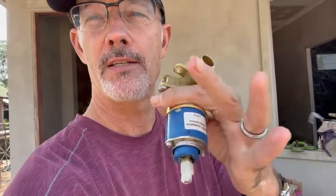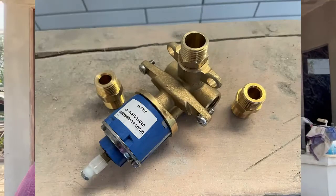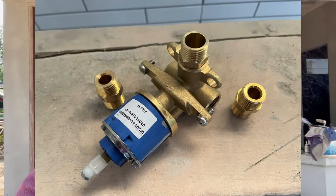...this is the valve that's going to connect to the unit and to the lines for the water. It's supposed to have three of these connectors onto the three fittings on this thing. The first box we opened only had two — thought, well, that's really crazy. So we opened up the other two boxes and those didn't have any. Absolutely zero.